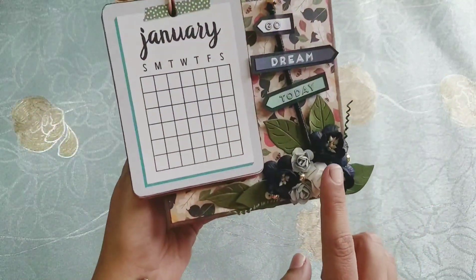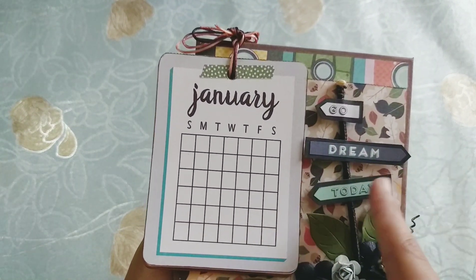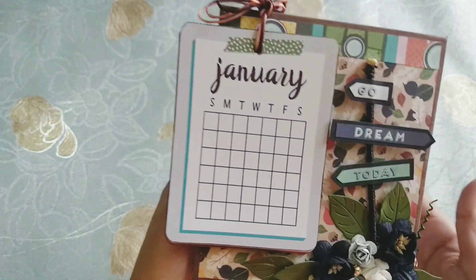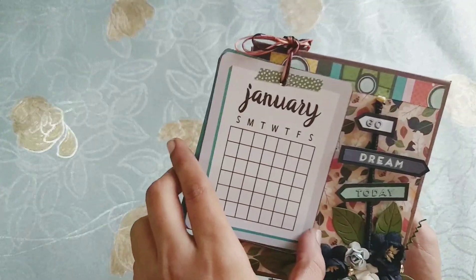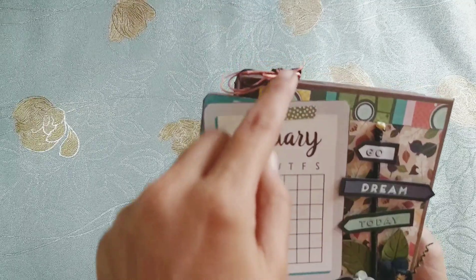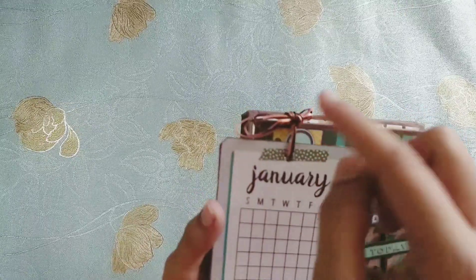I decorated the front with some flowers and some golden bling, a 'go dream today' banner sort of thing, leaves and all. And so these are the cards for the month.